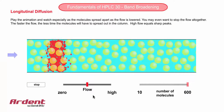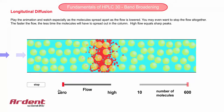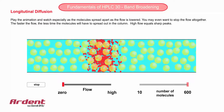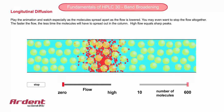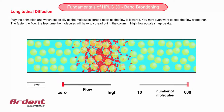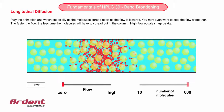Have you ever wondered what would happen to your sample in the column if the pump suddenly stopped working? What happens to the molecules is called longitudinal diffusion. The molecules would gradually diffuse to the ends of a column until eventually there would be an equal concentration throughout the whole column. In fact, this process occurs even when the pump is on and the molecules are being pushed down the column towards the detector by the mobile phase.